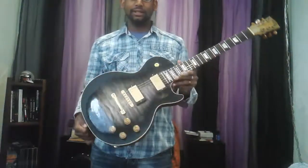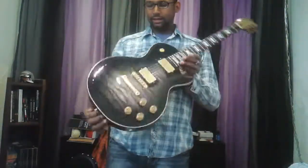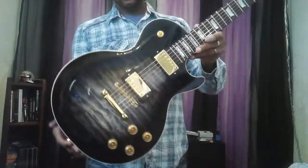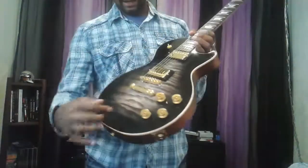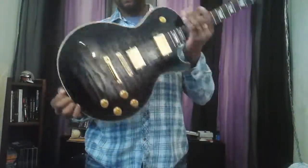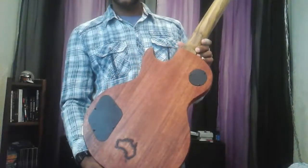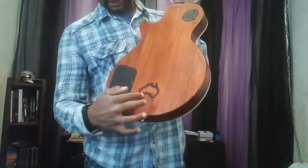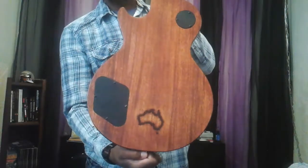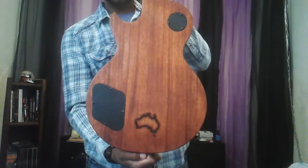I definitely had a challenge building this one, so let's get into the details. It's a quilted maple top — one piece, does not have a center seam in it. This is a very rare, very expensive piece of wood to get. We put that on top of Honduras mahogany. You can see we've inlaid in the wood here in ebony the outline of Australia — nobody's gonna have anything like that down there.